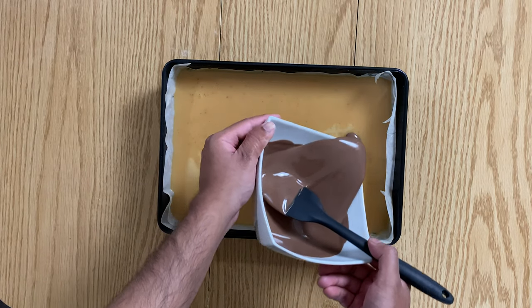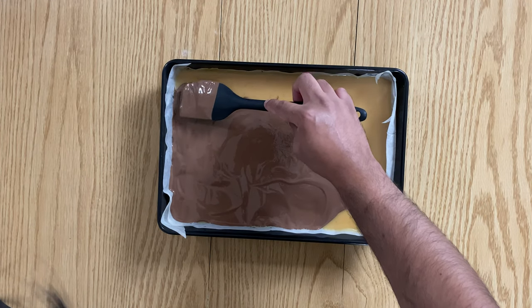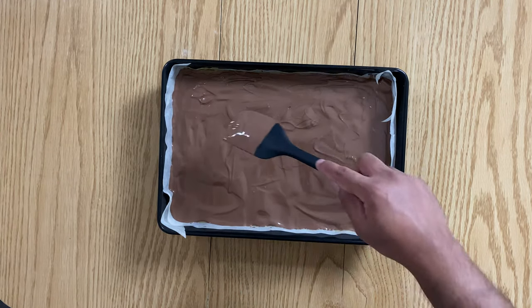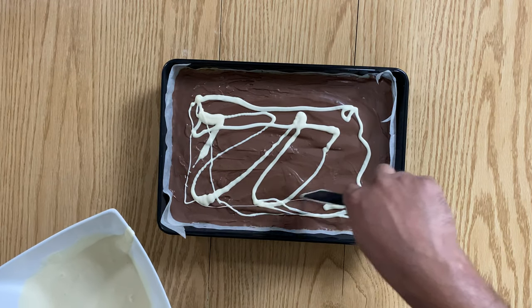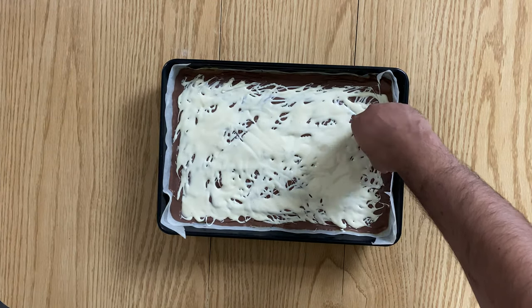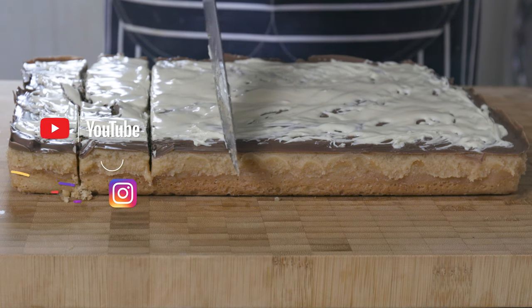Once set, melt some milk chocolate and white chocolate in the microwave or a bain marie and pour over the caramel filling. Decorate as you wish. Here I have poured molten white chocolate onto the molten milk chocolate and then used a toothpick to spread the white chocolate out. Then refrigerate for about a couple of hours or until you're ready to eat these beauties.